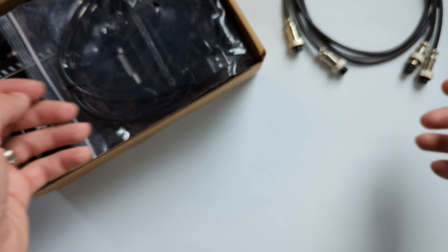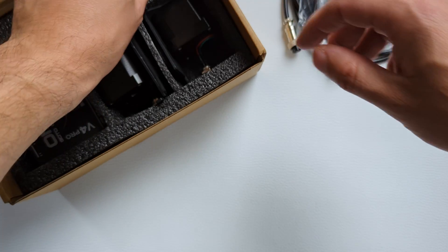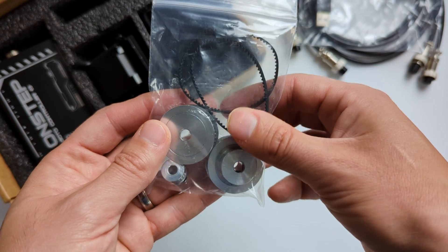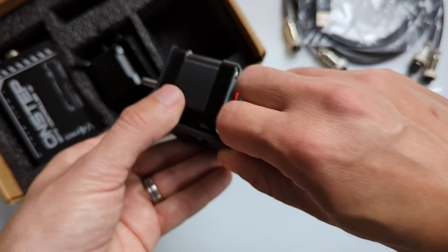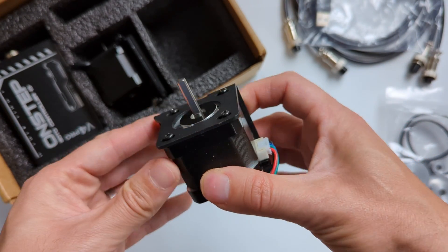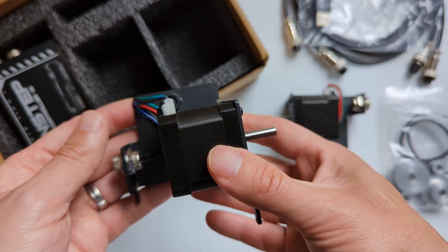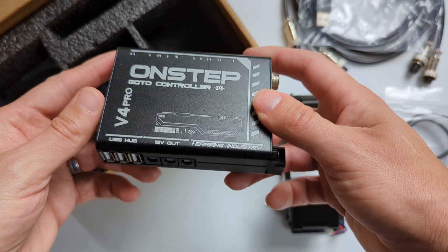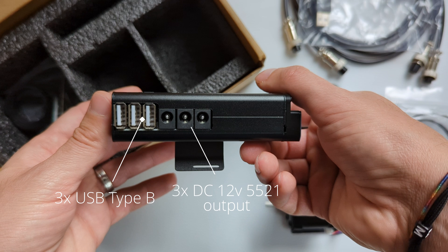Next there is a USB Type-A to USB Type-B cable for connecting the module to the computer. Since the tracking enabled by this kit uses belts and pulleys rather than gears, there is a pair of synchronizing wheels and the corresponding belt for each of the two servos. Next we can find the servo for the declination axis, which has already been mounted inside the corresponding metal housing and is ready for attaching to the mount. This applies to the servo for the right ascension axis as well.